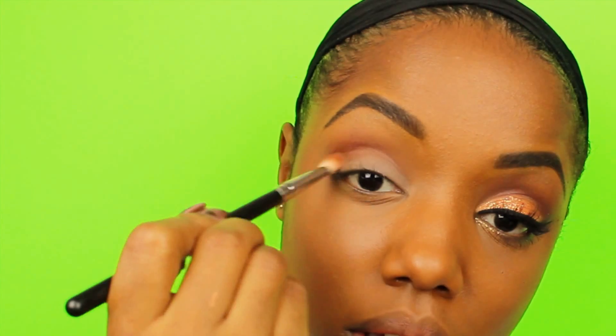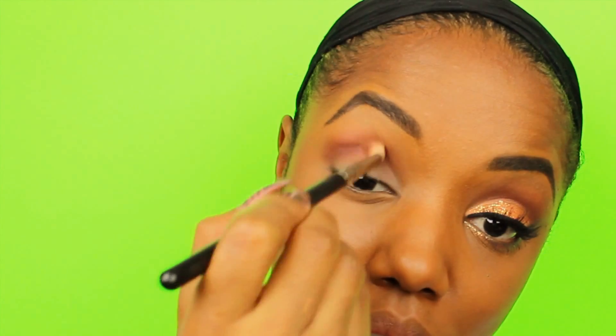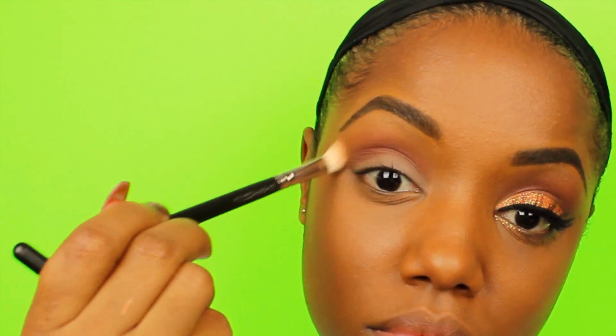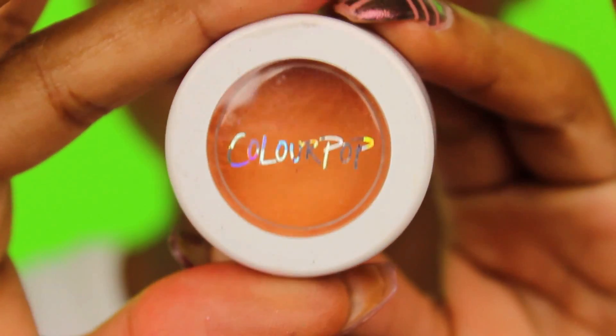Blending it into Native — this brush I believe is MAC's 217 brush and the other one was a blending brush from Morphe. You just want to take as much time as you need to make sure the colors are blended into each other as much as possible for a gradient look, by switching back and forth between the brushes.